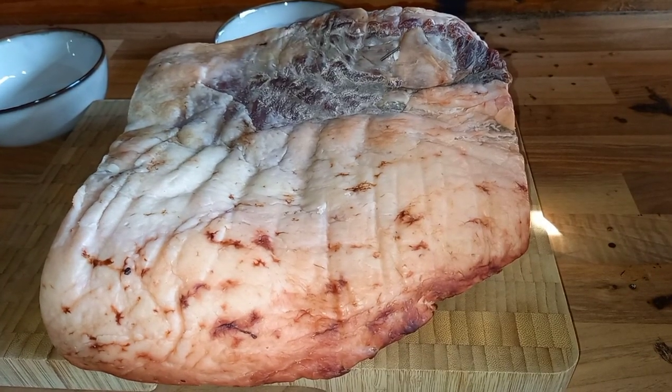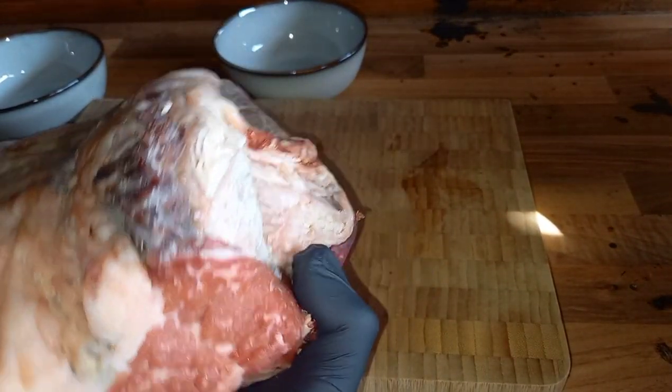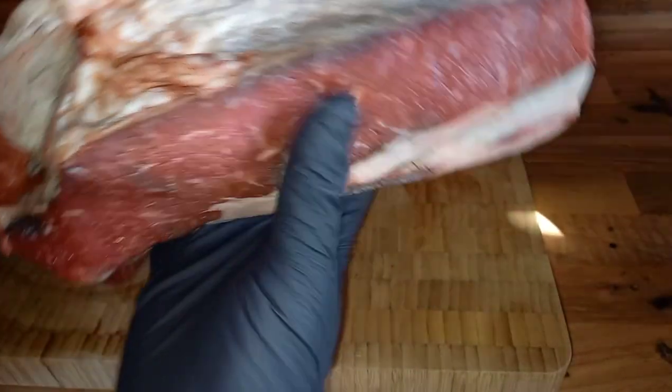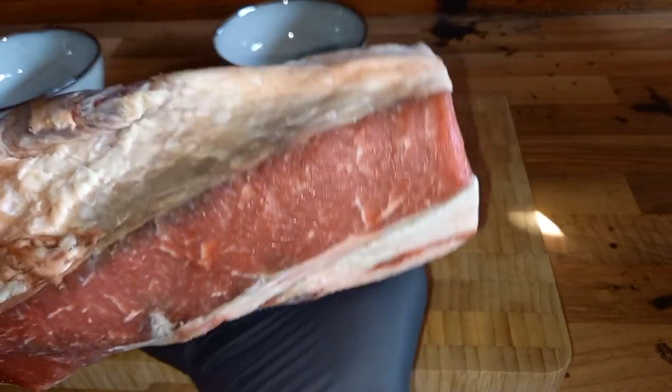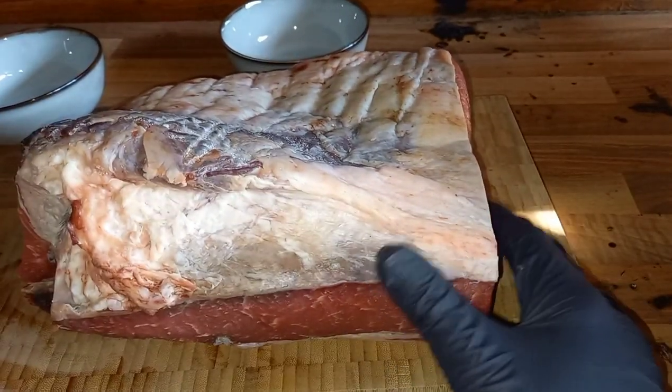First, let me show you this brisket. I picked this up from McNade down in Faversham - the butcher there is called Simon. I met him at Sizzle Fest last year, we got on really well and I asked him if he could source me some really nice brisket. He said yes, so I went down yesterday and he let me go out into the fridge out the back. He had five different lots of brisket hanging up from different cows and farms, and I got to pick which one I wanted. I've got a point and I've got the flat, so there's an extra flat video coming as well.